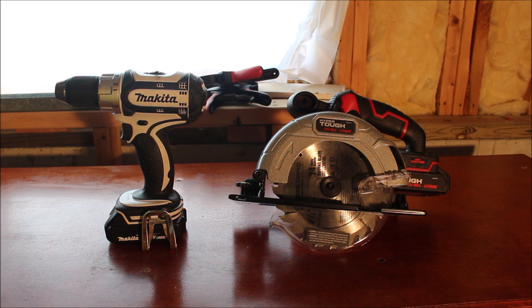On the right we have a HyperTough circular saw with a 6.5-inch blade, and I bought that for $40 from Walmart. Now HyperTough is probably the bottom of the barrel when it comes to cordless power tools — there might be a few even cheaper, but HyperTough is definitely the lowest I would go. And to be honest, this did the job it needed to do. I only bought it for a couple of things and it did them pretty well.